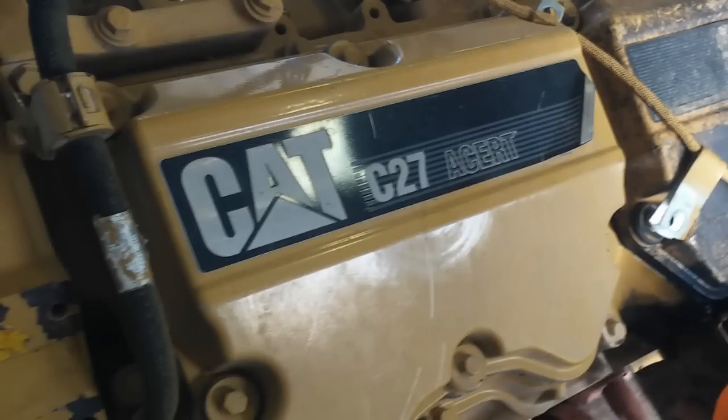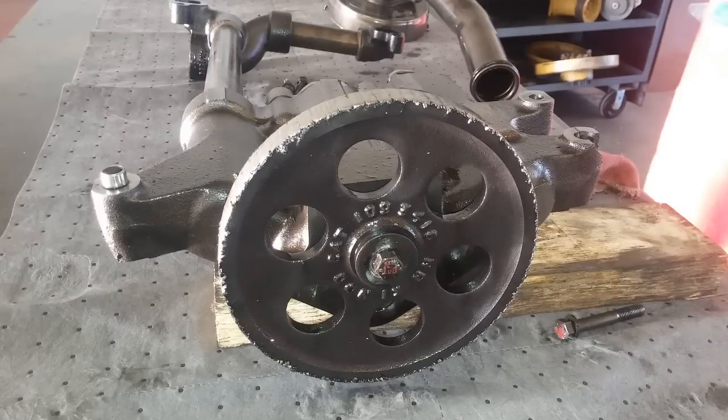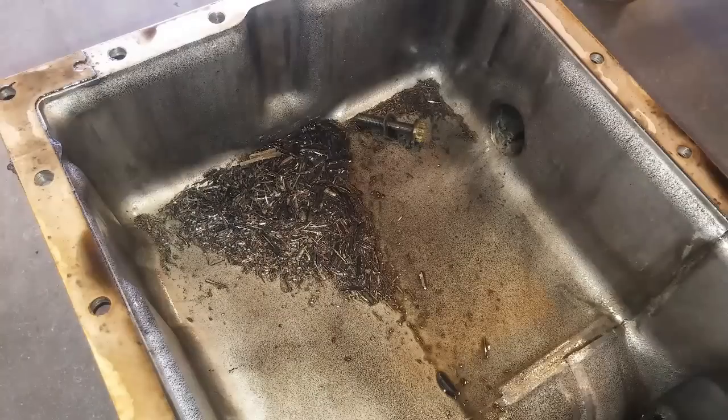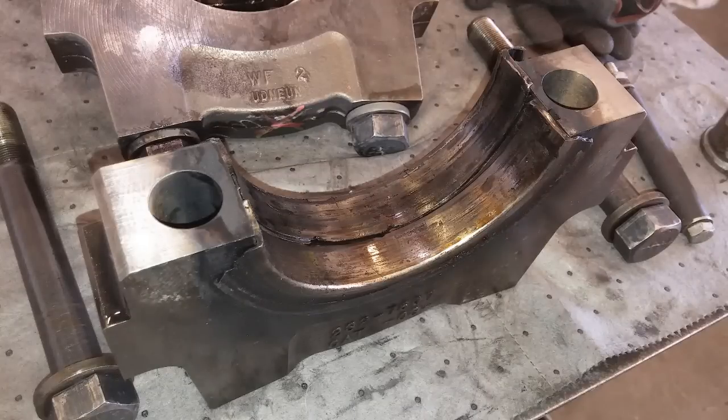Since we're talking about C15 variants, this is a C27 — basically a V12 C15 — that was brought into our shop with some problems. This is the oil pump and that's the drive gear on the front — you'll notice it doesn't have any teeth on it. That wasn't the only problem: there was more than a little bit of metal in the oil pan, the crank gear and most of the gear train had been damaged, and here's what the main bearings looked like — they had gotten so hot they actually split.